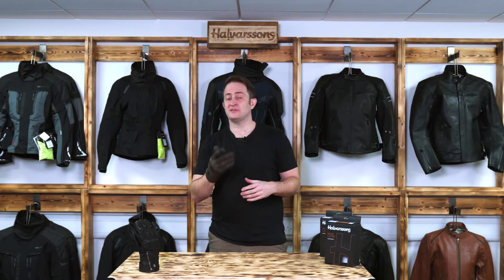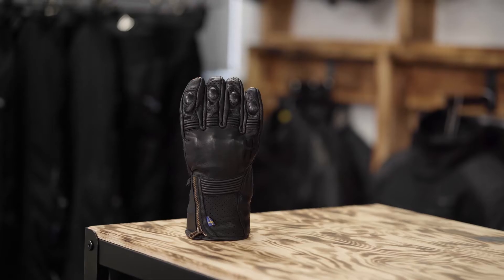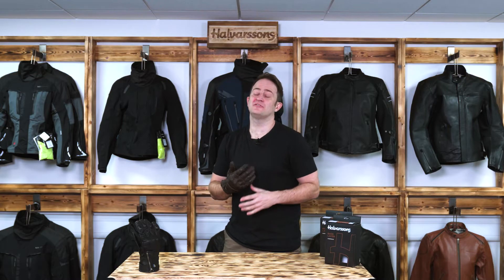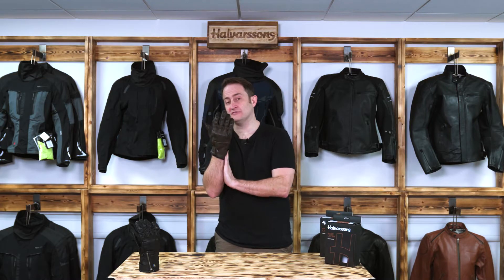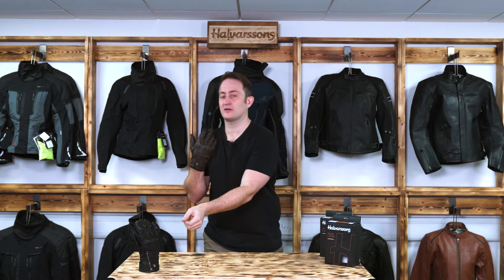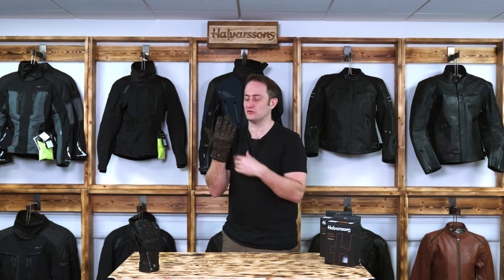Hi and welcome to Halvarssons. My name is Ed Miles and today I'm going to be talking to you about the Halvarssons Hofors glove. The Halvarssons Hofors glove is our retro short glove. As you can see it's available in two colorways: a beautiful brown color with a brass zip, or the black with the silver zip. I'll talk you through the brown one but it's exactly the same features across both models.